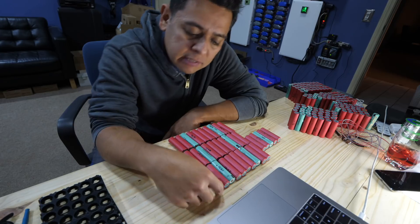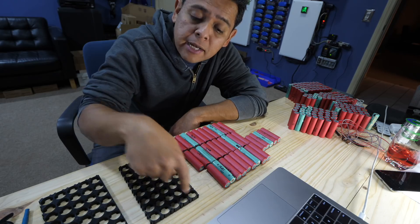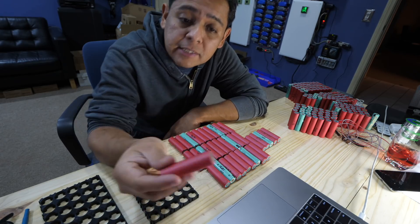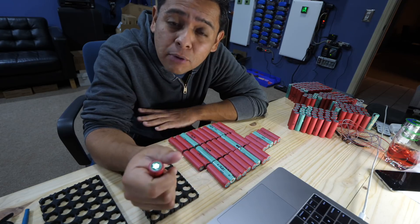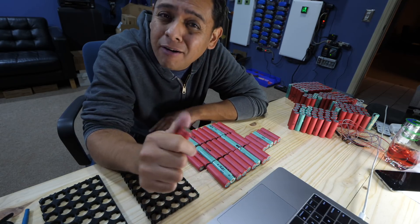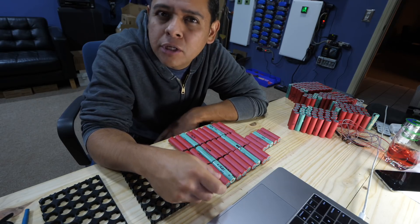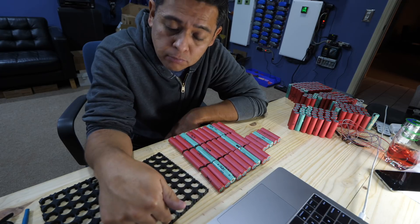Now, how do you assemble all these cells? Do you just put them all randomly? No, because then you're going to end up with groups that are differently sized in capacity, and it's going to cause all kinds of problems. You're going to need a BMS and it's going to work that BMS really hard, and you're just generally going to run into problems. So what you do is find a way to match cell groups.